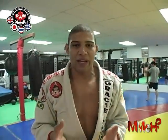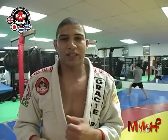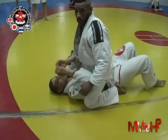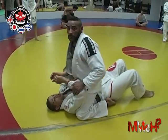Welcome to Tech Time with Raging Cajun. We're here at Raw Academy, and I'm going to show you guys a very, very basic but very effective escape from mount. Your number one escape, in my books, should always be your hip escape — the knee-to-elbow escape — from every single position: half guard, side control, back, mount. It should always be your number one option.